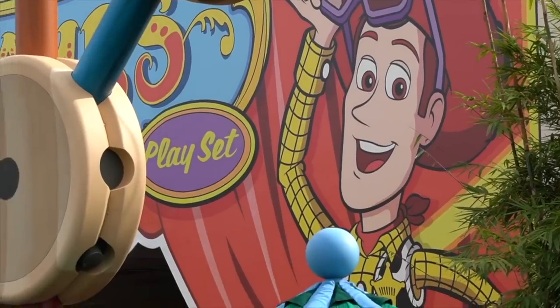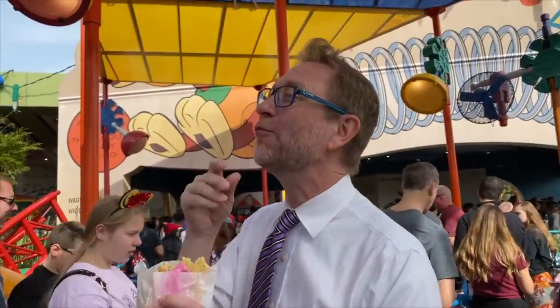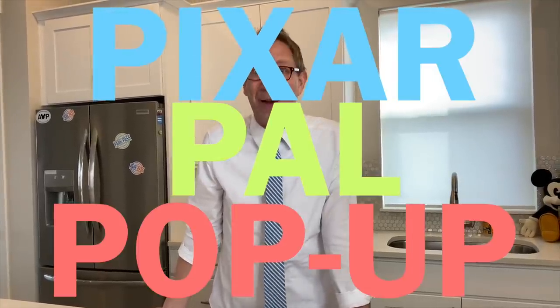Apparently in Walt Disney World there's a thing called Woody's Lunchbox and they sell these Pixar pop-tarts. I was reading the recipe and I'm like, I can make that. So today I'm going to make a Pixar Pal Pop-Tart.